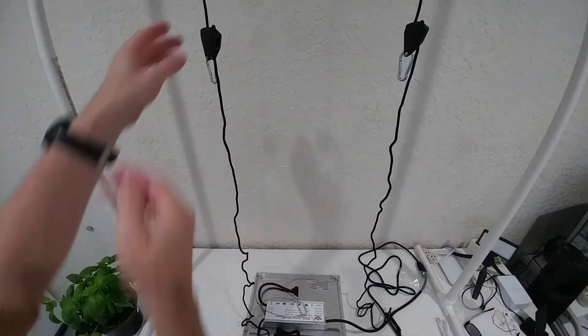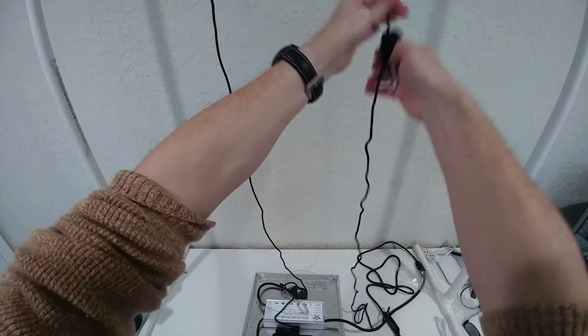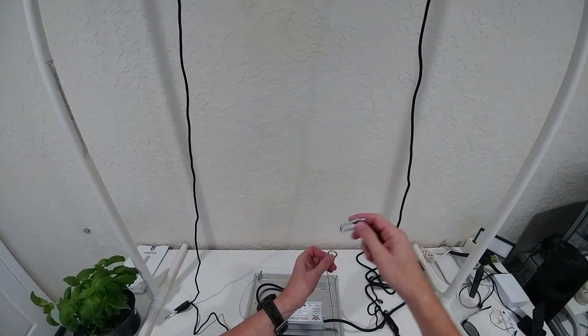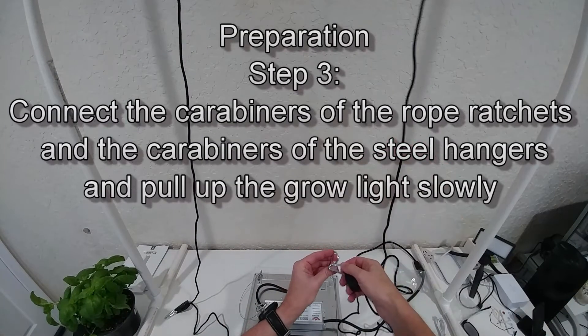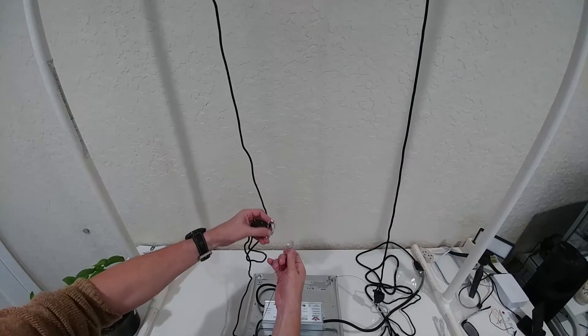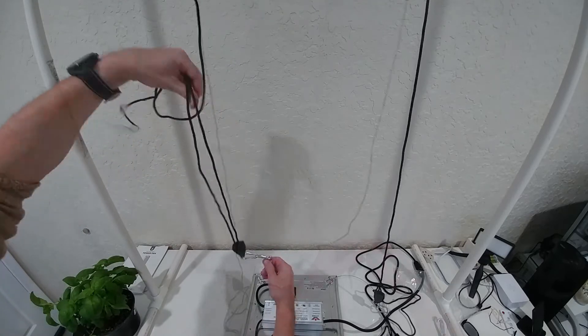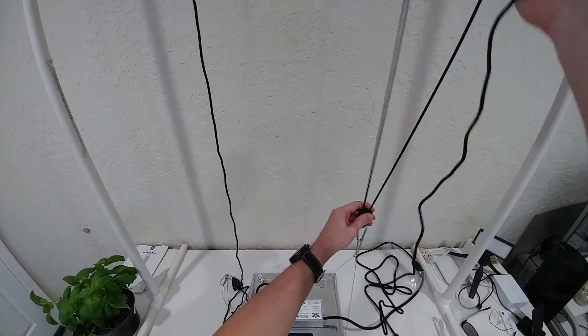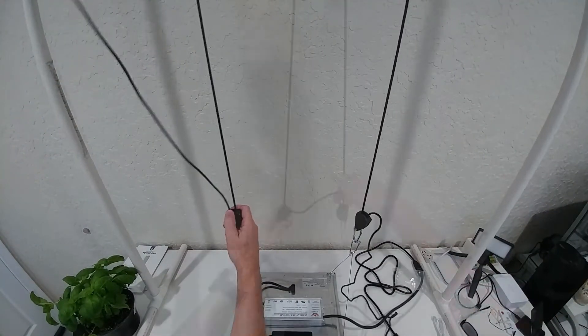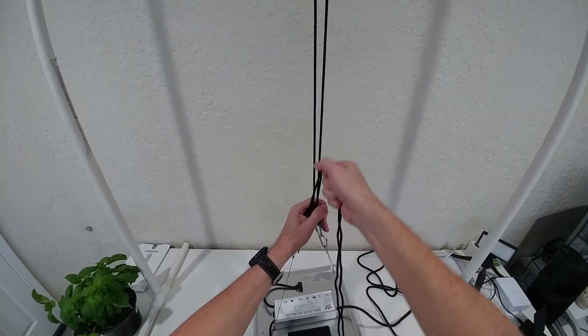I'm releasing them a little bit down, same thing on the second one. I think the easiest way is to bring them fully down, and same here. Now we can connect these two hooks. It's ready to be lifted up, and same thing on the left side — connect these two carabiner hooks. Now we can bring it up; the best thing is to do it slowly and evenly on both sides.